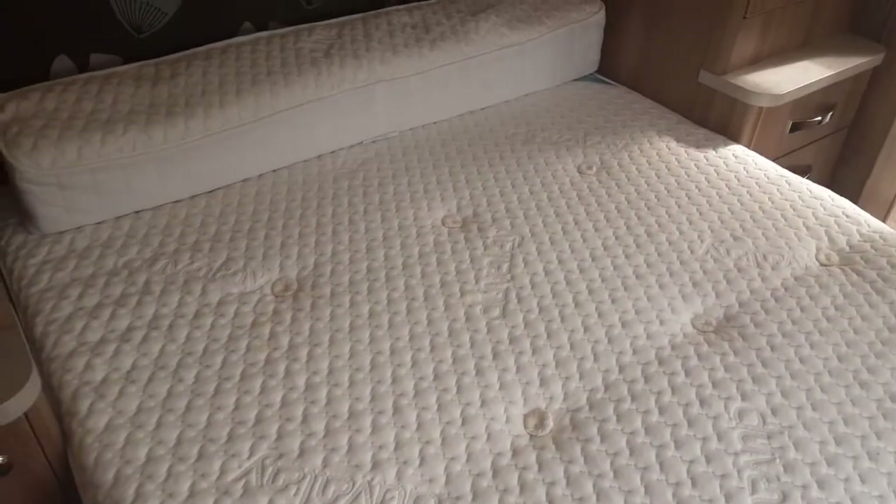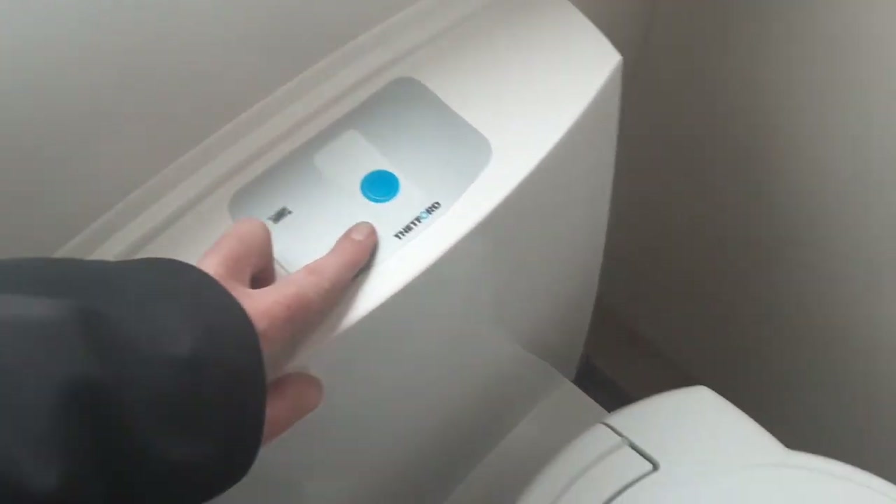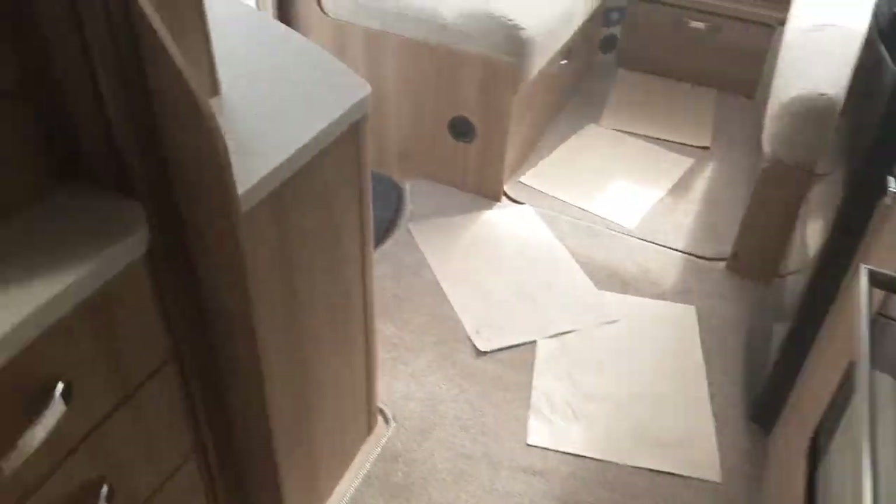At the back of the van the bed does lift up, so you've got storage underneath, and the bed pulls out further so you can have a longer bed. The back piece of the cushion will drop down to fill the gap at the back. For the toilet system, there's no electric flush on here. At the back underneath the toilet you've got your grey waste flap to allow the waste into the cassette under the van.